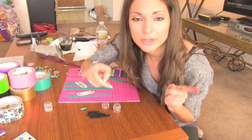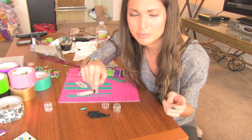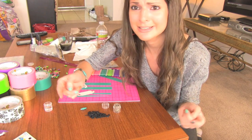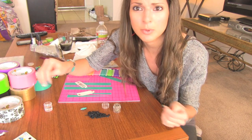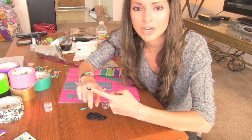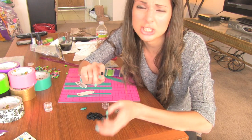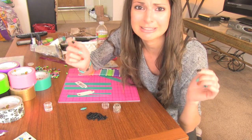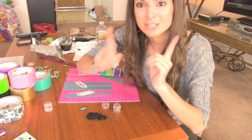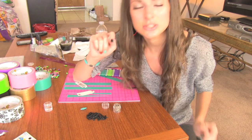If you end up making your own duct tape beaded bracelet, post that picture on Instagram, my Facebook fan page, or tweet it to me on Twitter. All those links are in the down bar. If you're going to send it to me on Instagram, use hashtag SoCraftastic.